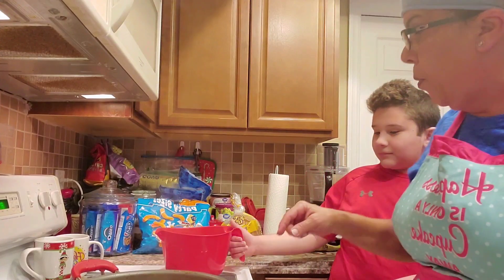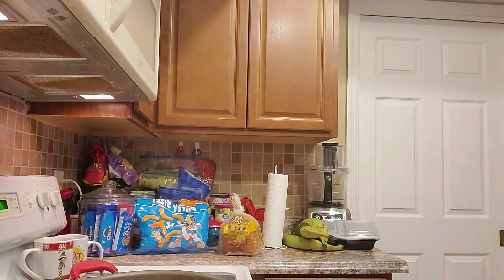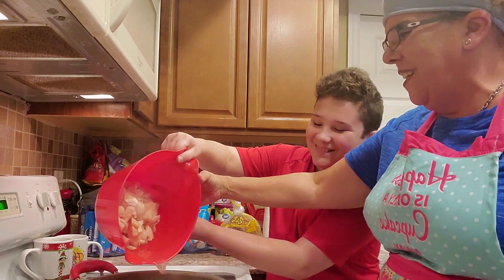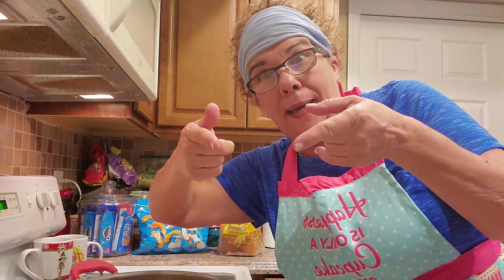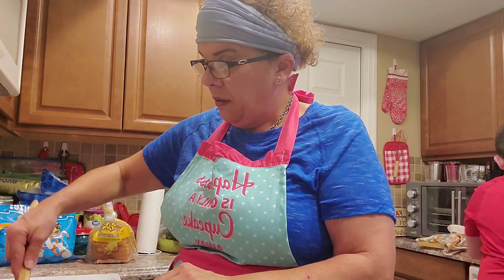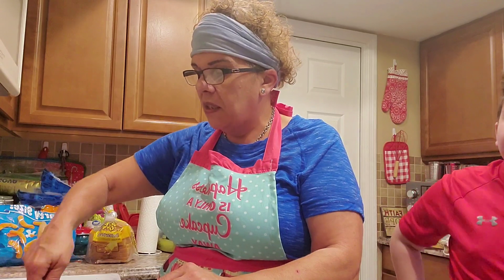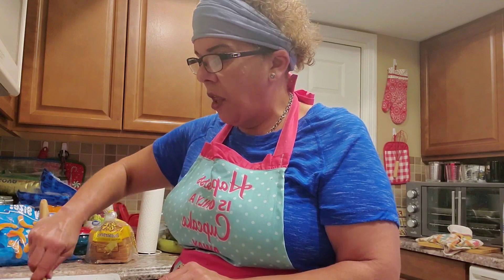CJ is going to pour the chicken in. It was pre-frozen, so there's still a little water from defrosting. He's going to pour the chicken right in — make sure you aim right. Then we go wash our hands and come right back. Hands are clean. I'm stirring the chicken breast in the pot. I wish I had a smell-o-vision button — this is so delicious!